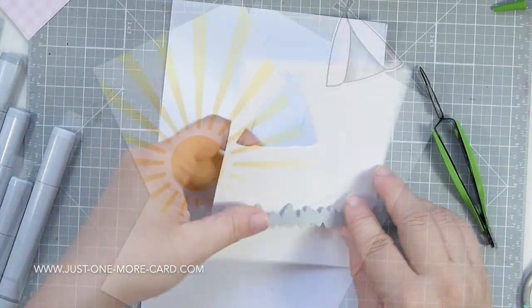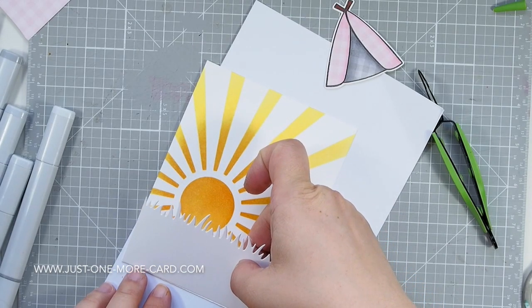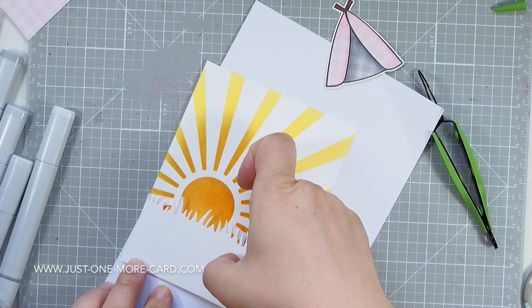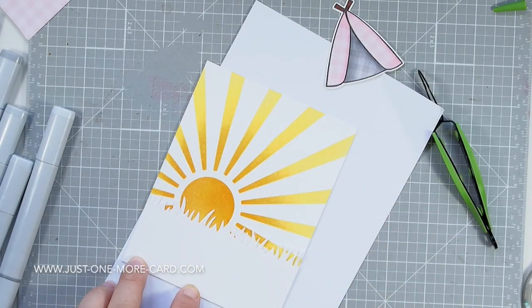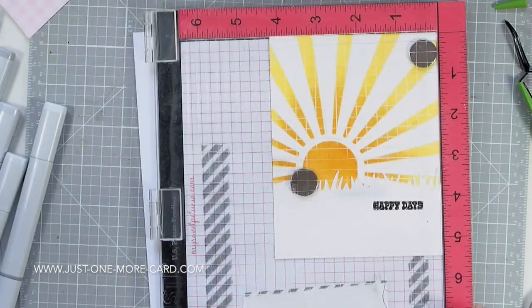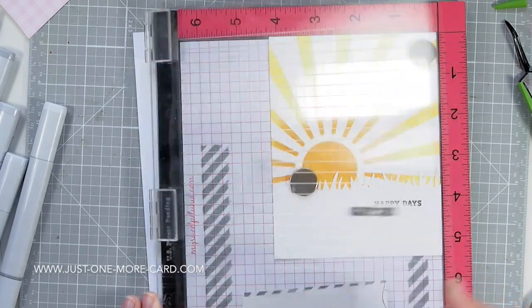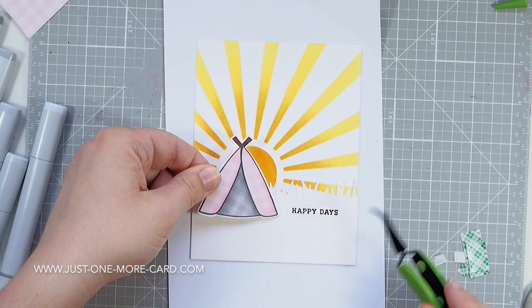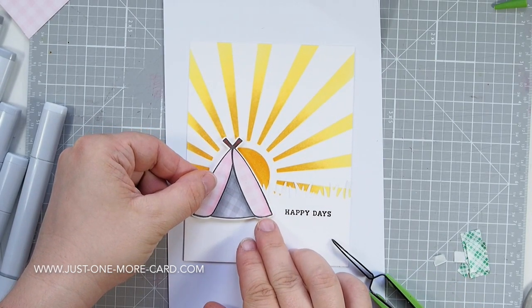Then I'm using a Lawn Fawn border here — this is the grassy border — and I'm just going to overlay this so the sun is going to be partially hidden by it. Just gluing this down here with some adhesive on the back. I'm going to leave this white; I'm not going to sponge it with green or anything, because I want the contrast to be white — I think that's a very fresh and clean contrast. The sentiment is of course from the same stamp set, and "Happy Days" is just perfect.